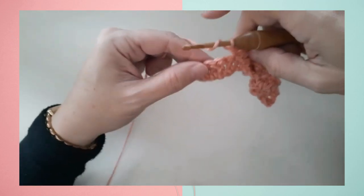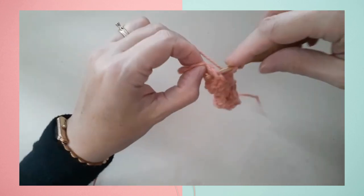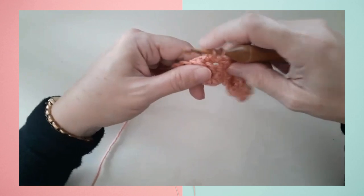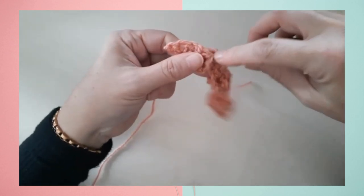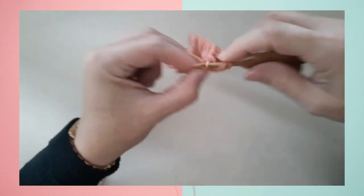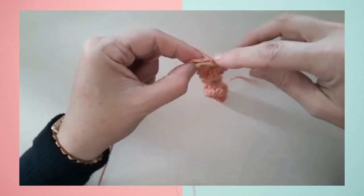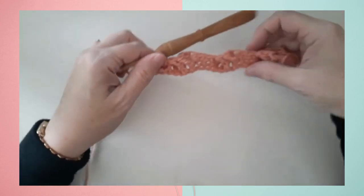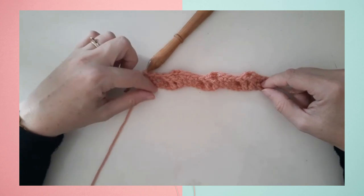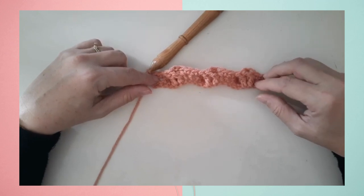I'll do that one more time: back post around the third and fourth double crochet of that four double crochet group, and then finish up with the front post double crochet around the first two double crochets. The row ends with the last two single crochets. That's the completion of row two — I've done three twists. I'll go ahead and work row three, then come back and show you row four where we have the reverse twist.